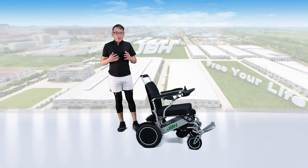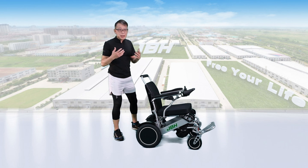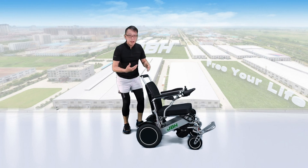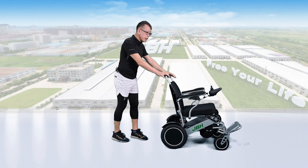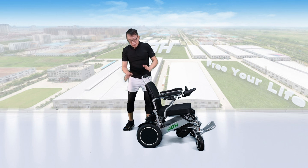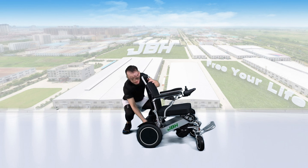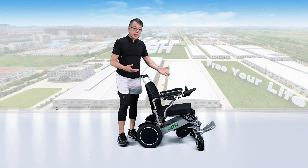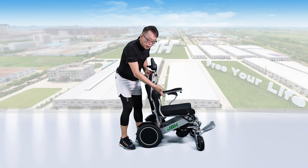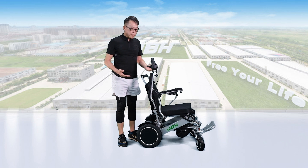The wheelchair has a free wheel mode design. If you want to push by hand, we need to keep the two levers on the back to the top — that allows you to push by hand. If you want to go electric, we need to push the two levers down. Then we can access the wheelchair either from the front or from the side. It's really simple and easy.